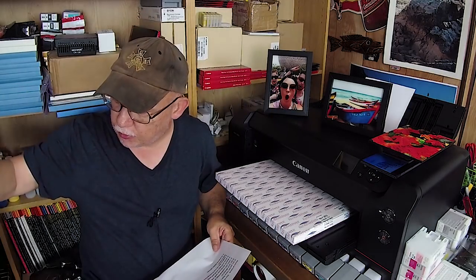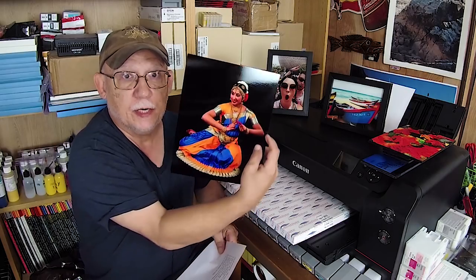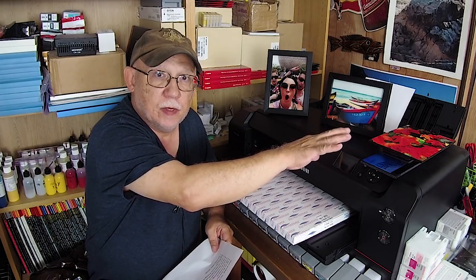Hello and welcome back. If this is the first time you've landed on this channel and you want to learn how to do all sorts of things related to photo printing, you're in the right place. You will learn traditional printing, how to profile, how to print on aluminum, and even printing on glass. Stay tuned all the way through.